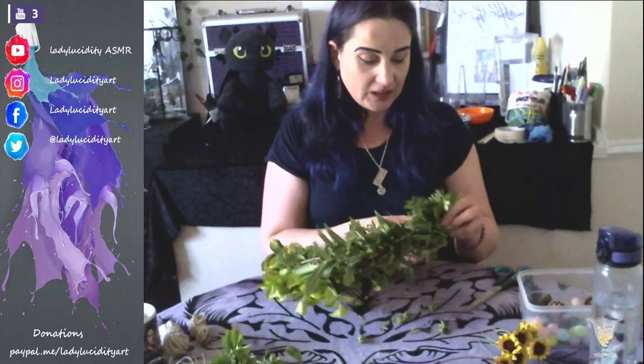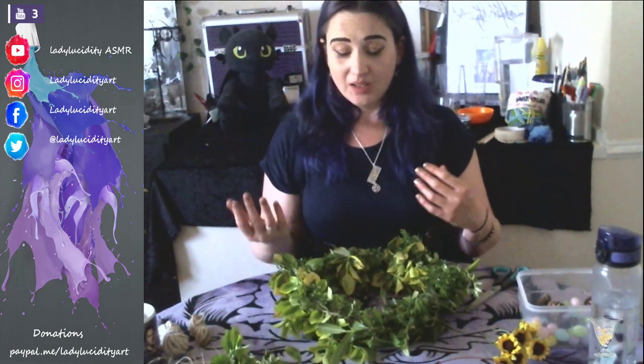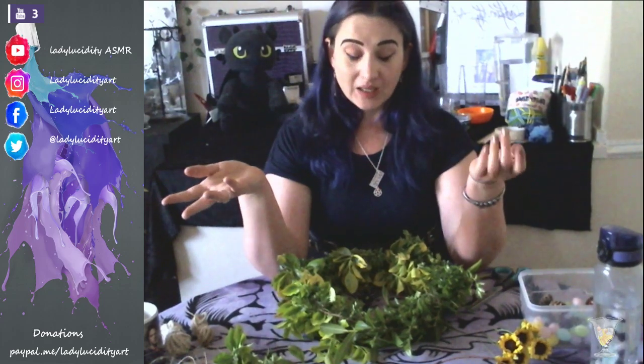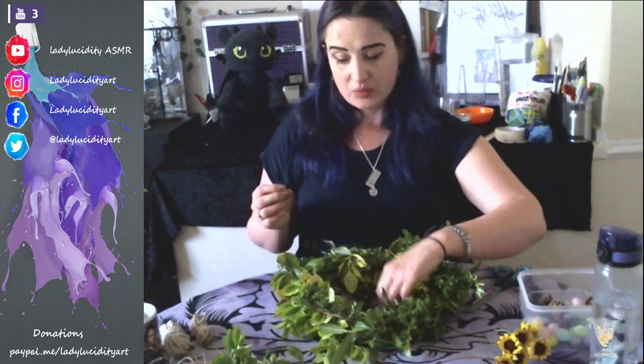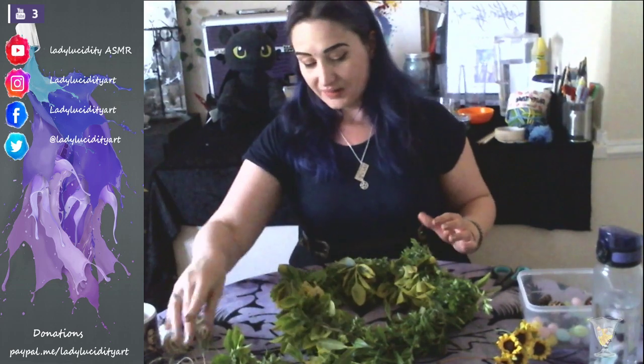If you guys have any questions to do with the craft that I'll be making at the time, if you're at home and you're struggling with it a bit, that's absolutely fine - just ask some questions. I've got the chat up in a lovely big box so I can see your questions. Anything to do with the channel or a commission piece or artwork, you can put in the comment section or email me at the email address in the description box. I will try my best to answer your questions as they come in, but I will obviously be distracted with making stuff.